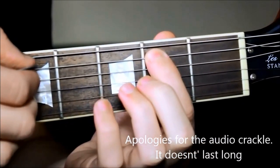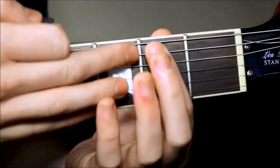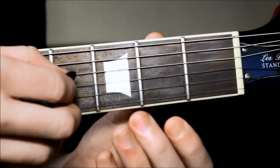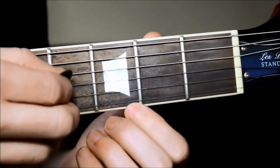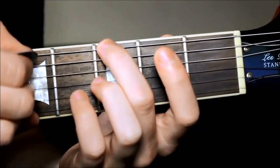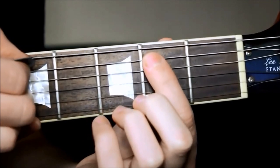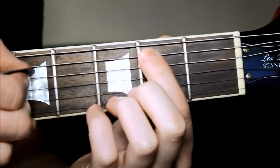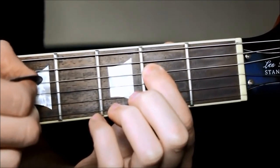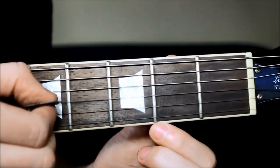Second fret on string 5, and then once you're on string 5, for the next few strings you're going to go open to second fret, open to second fret. But we want to stop on the G note on the open G string, string 3. So as a demo: string 6 with middle finger down, open A, second fret on the A, open D string, second fret on the D, and then finally the open third string which is a G.